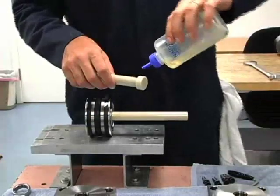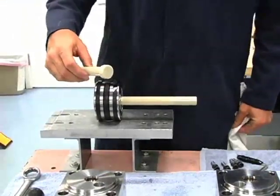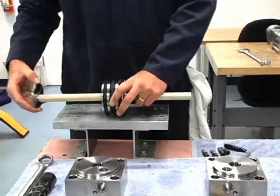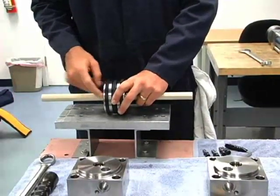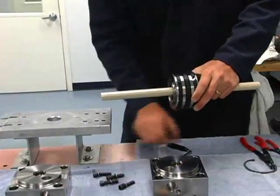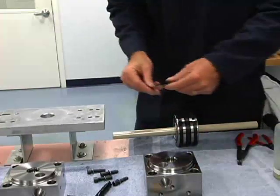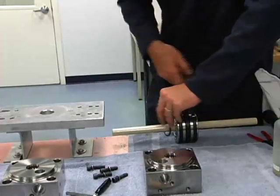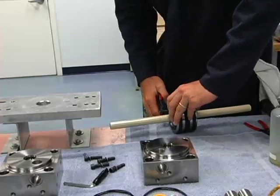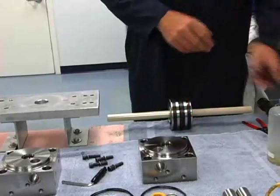We'll do our other plunger, push it in. Plunger retainer. And then our snap ring. Make sure it's in the groove — a little turn — and it is in.